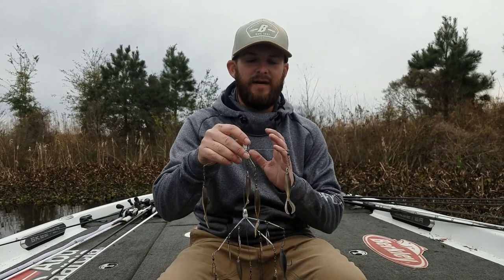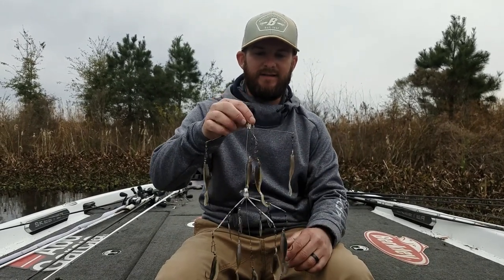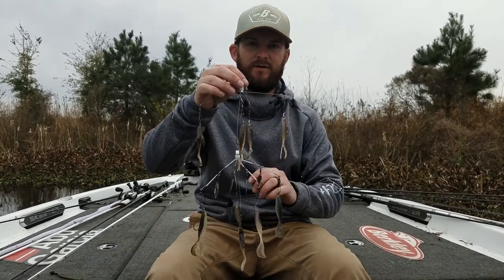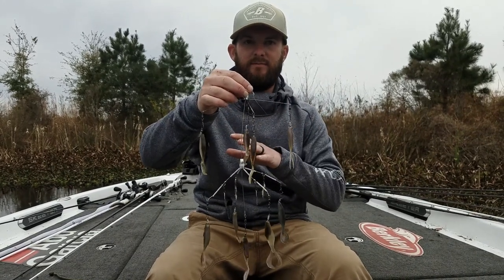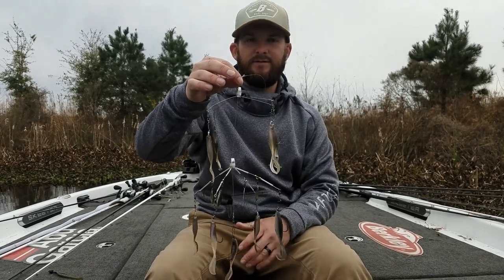Hey everybody, Shane LeHue here with one of our Alabama rigs — umbrella rigs, whatever you want to call them. This is our Shane's Baits Blades of Glory. You can see we have four blades on here. This is a nine-arm umbrella rig, and we make another version without blades. This is an awesome fish catcher.